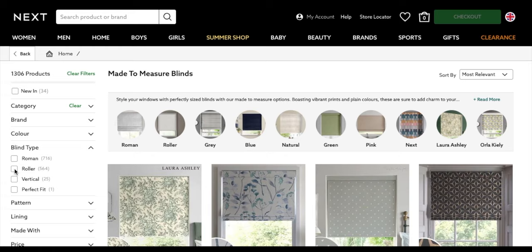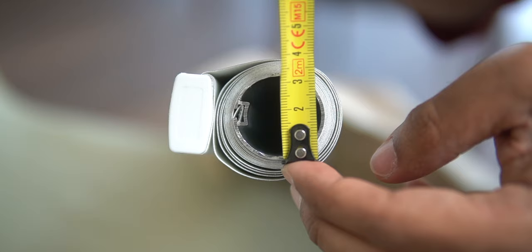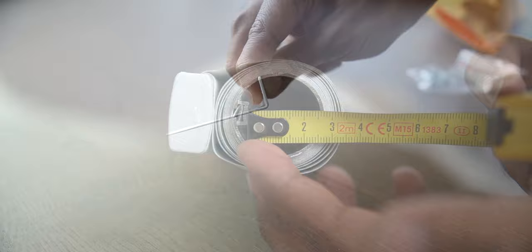I'm buying my made-to-measure blinds from UK retailer Next, and they have a turnaround time of about two weeks on custom orders. The roller tube for blinds can vary in size, so I need to measure the inner and outer diameter to get a motor that fits. These motors also need a different mounting bracket, and I'll leave a link in the description to the parts I used. You can get motors with built-in rechargeable batteries that can be charged using a phone charger or USB power bank, but my one is mains powered.